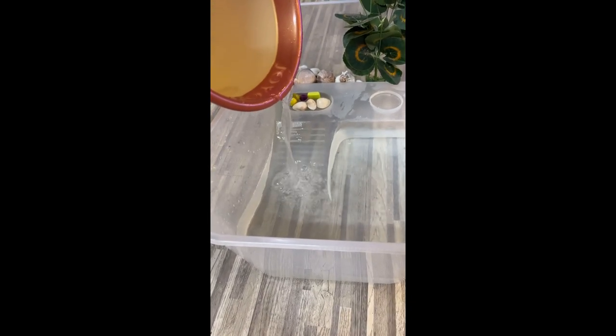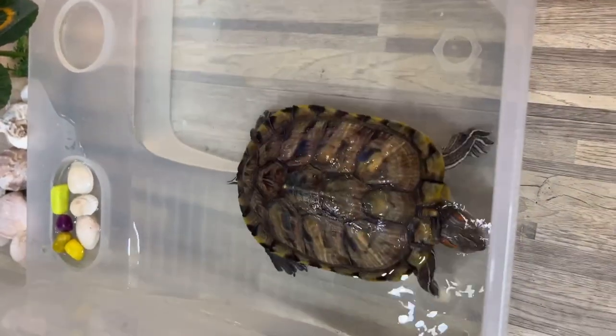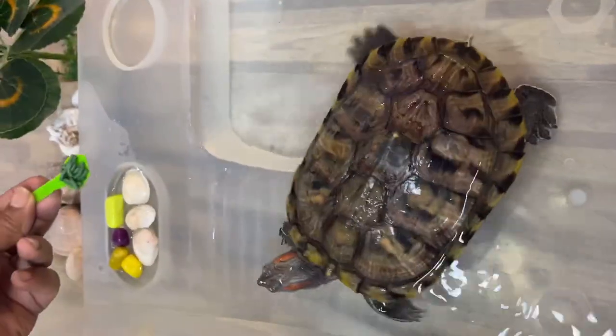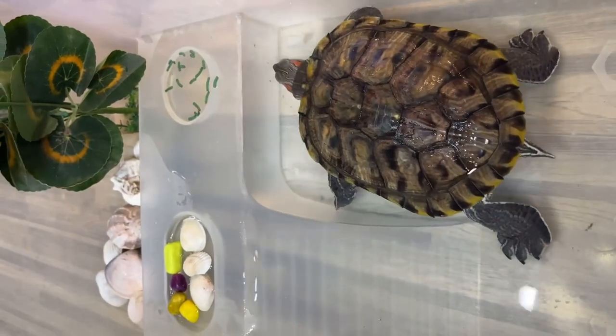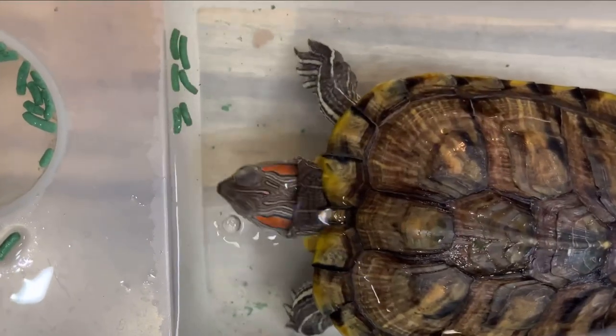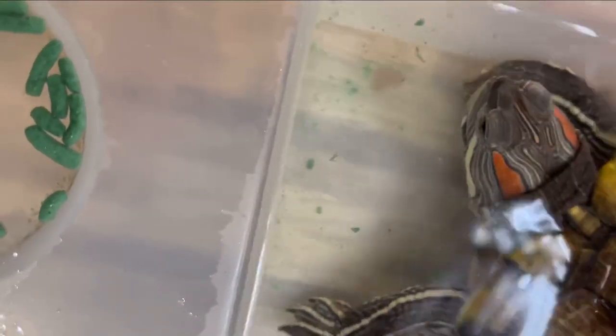We pour some water into this tank. During her lunch or dinner, we just carry her out of her living tank into this dining area. She very well knows this is her food tank, so she looks for food in those small bowls. When we give food in those bowls, she quickly grabs it. She takes the food into the area with more water to eat it, because turtles need ample water to swallow — they have no teeth to chew, so they just gulp the food with water.